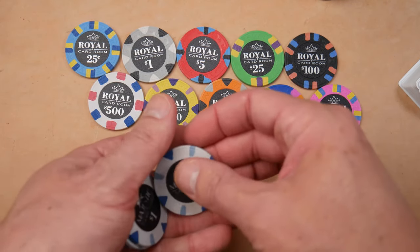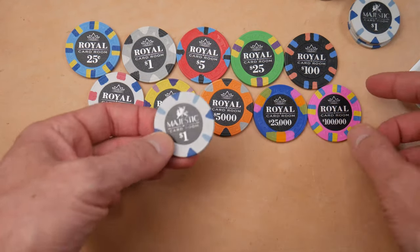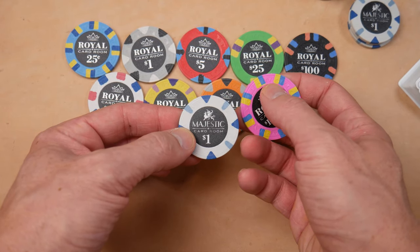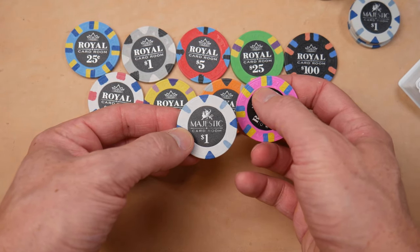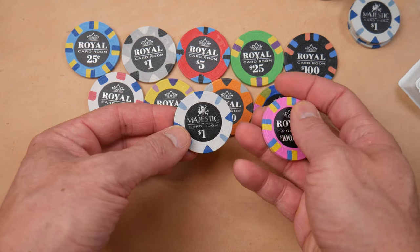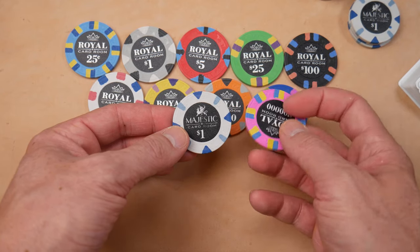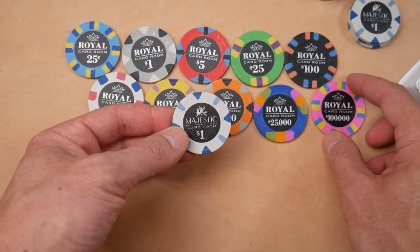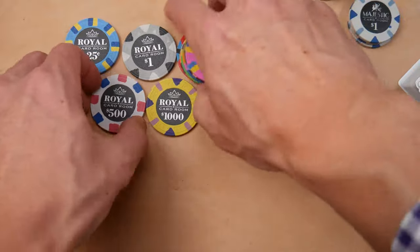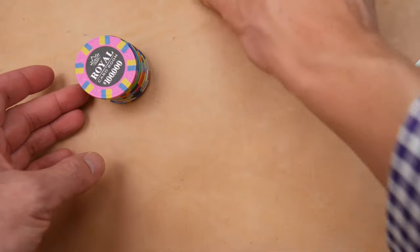Actually a pretty interesting set. Looking at the Royal Card Room compared to the Majestics, you can see they have this crown and diamond mold that's molded into the chip. There's a nice permanently attached label right here — just a sticker with some permanent adhesive on it. These look a little bit larger than the 39 millimeter counterparts, but it really is hard to tell.